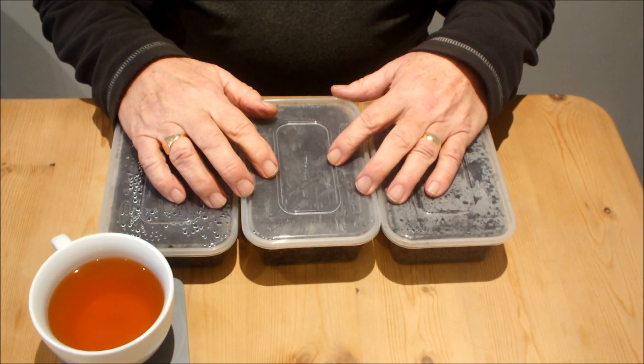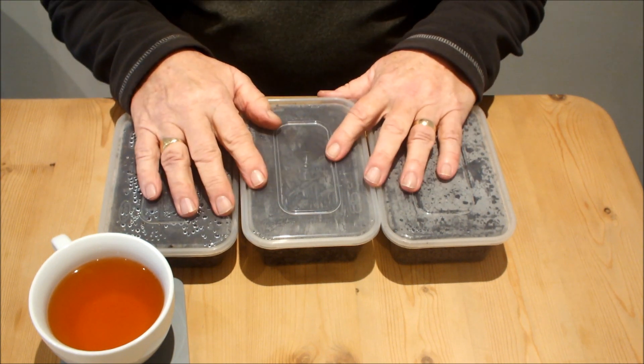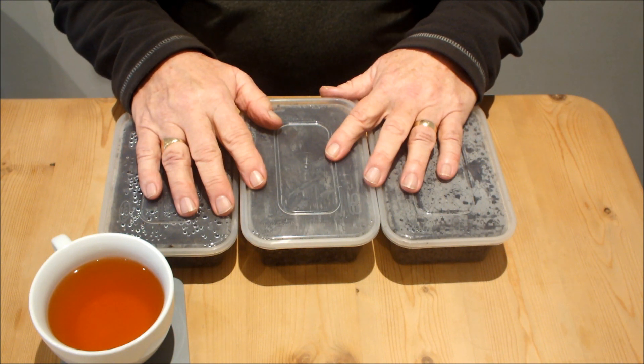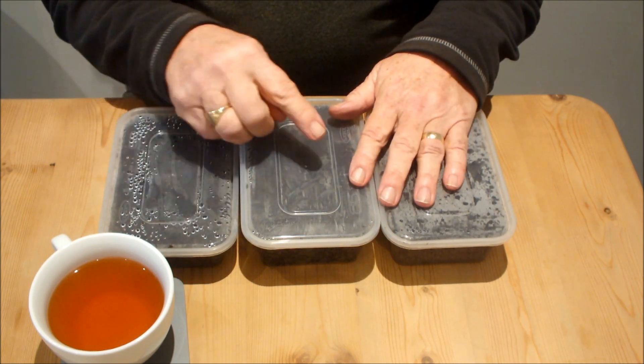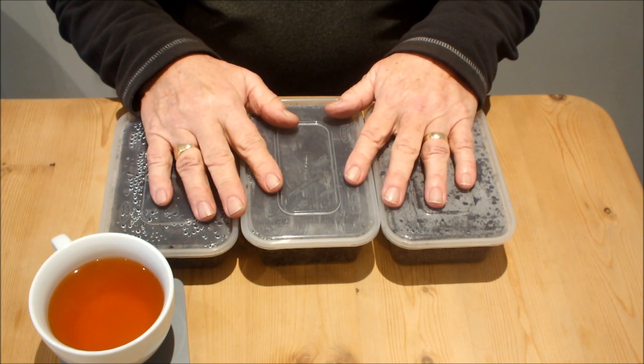Hello, if you're a follower of mine you will have seen these over the last few days. I've been sowing seeds indoors in coir, in these containers. Now these seeds have only been in a few days, they haven't germinated yet — at least I don't think they have. I haven't had a look.